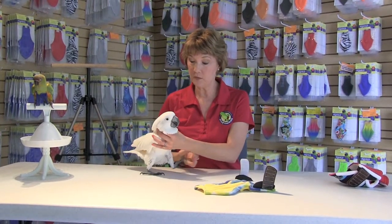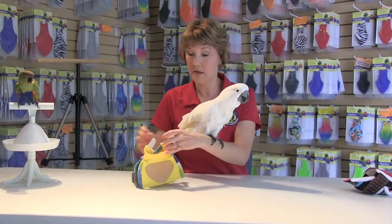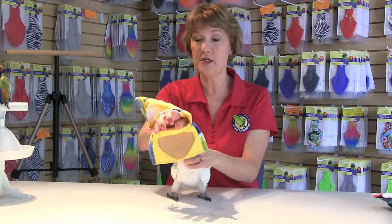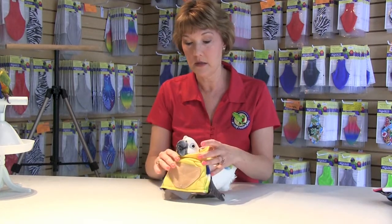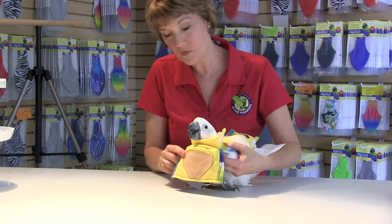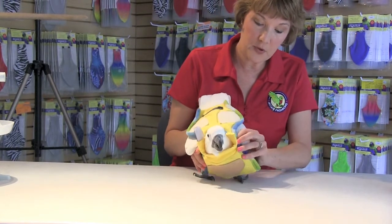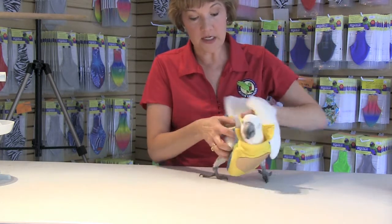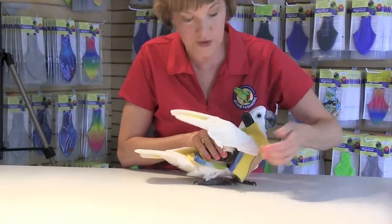Take your bird, comfort your bird, and slip your hand inside the feather protector. Put her on a flat surface, and while petting her head, slide the feather protector down over her head. Comfort her and talk to her. Then pull the chest part down and gently pull the wings out to the side and fasten the side tabs. You may have to go back and adjust them later. It's easier if your bird is clipped, though they can be unclipped.